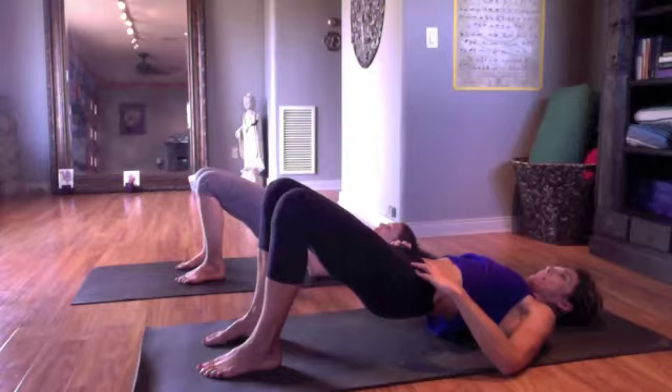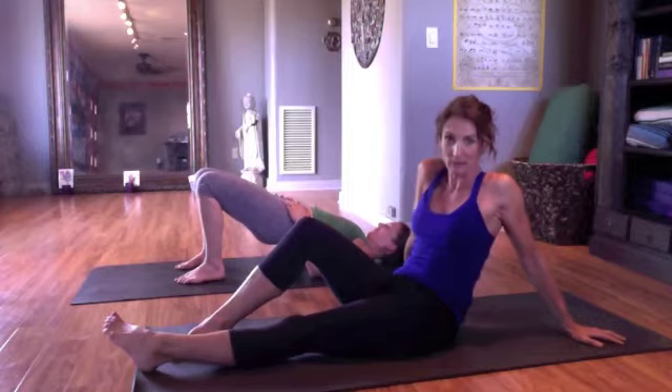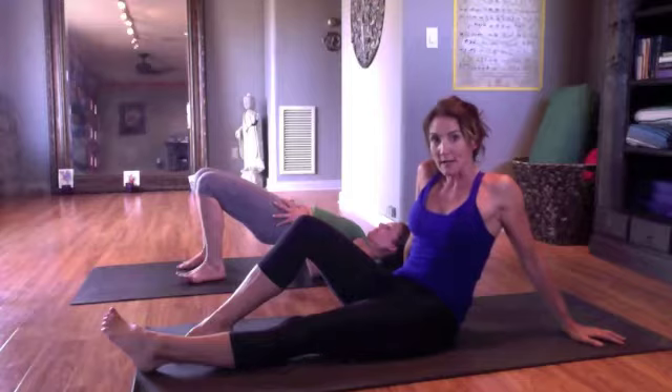Lift your pelvic floor and release. Lift up your pelvic floor and release. To be perfectly frank, if you're a female, it feels like you're pulling a very small tampon tighter and higher into your body. And if you're a male, it feels like you're sucking the boys up. Do you follow?